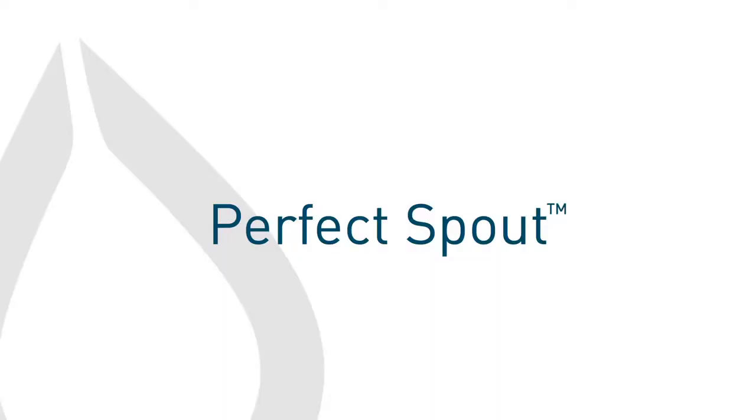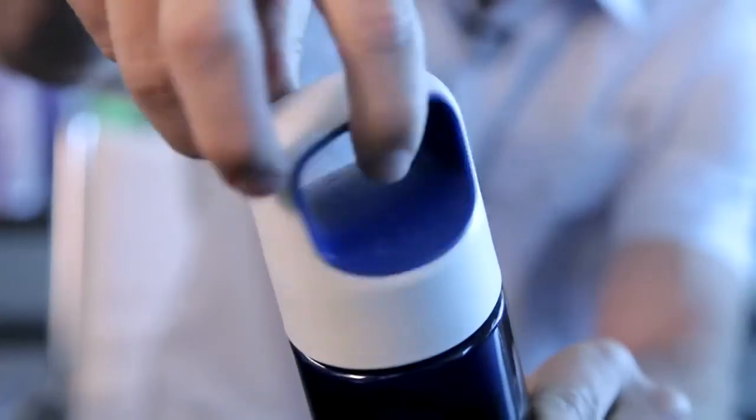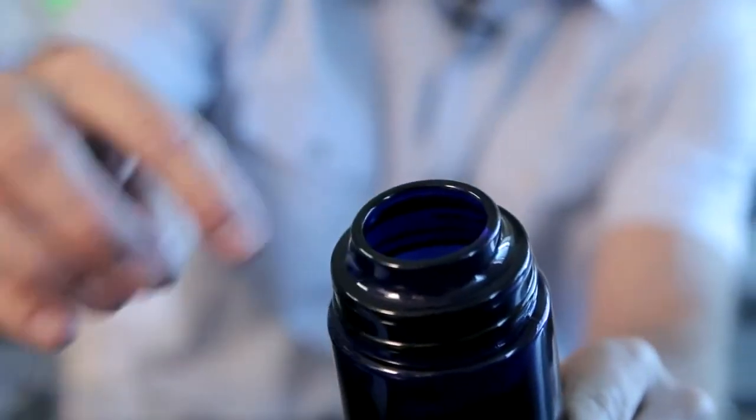The CORE Aura, like all CORE hydration vessels, starts and ends with the drinking experience. Most reusable bottles force you to drink out of a spout that has threads on it so you can screw down the cap. But with the CORE Aura, it features our perfect spout, which is essentially a rounded lip glass that feels great on your lips. It provides an amazing drinking experience and the size is perfect too — large enough for chugging and for putting ice cubes in, but small enough to minimize splashes.